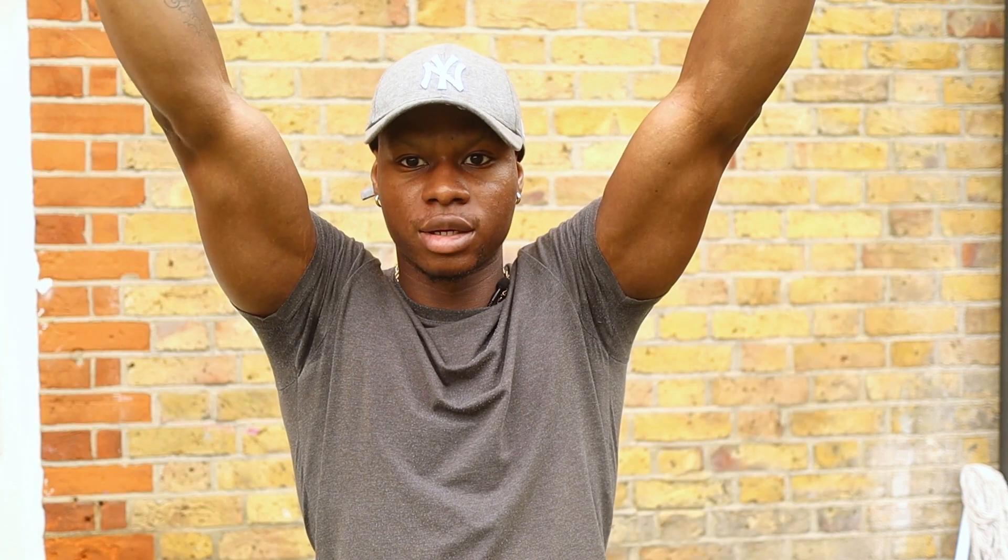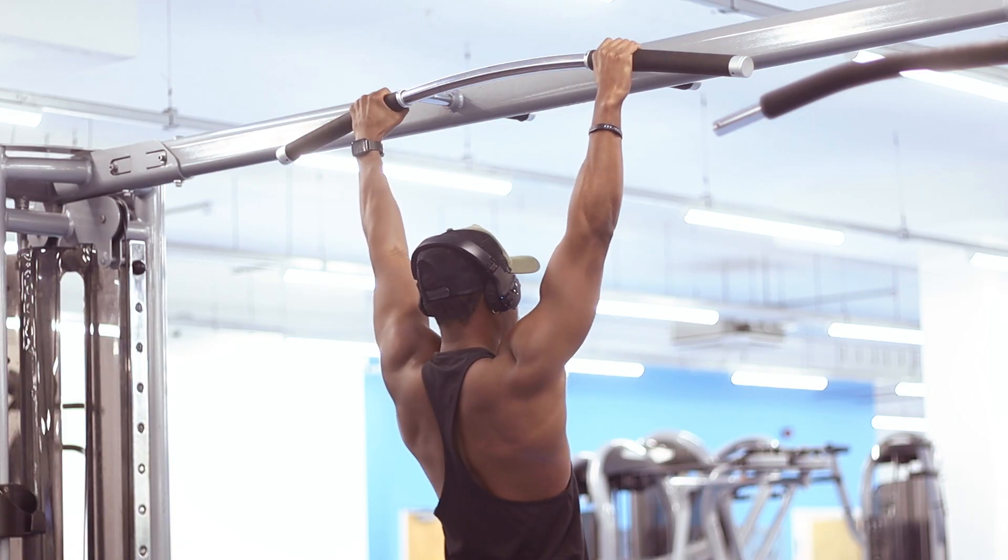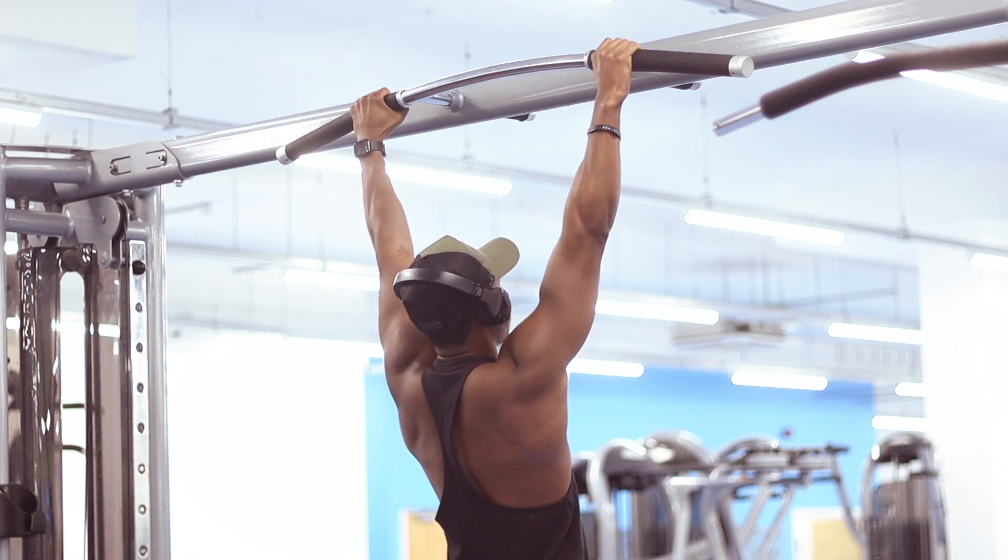You should also focus on your grip strength, which isn't talked about enough. Good grip strength is very important for pull-ups. You can improve it by doing dead hangs — simply grab a bar, jump on it, hang straight, and hold as long as you can. That's all you need to do to build up your grip strength.